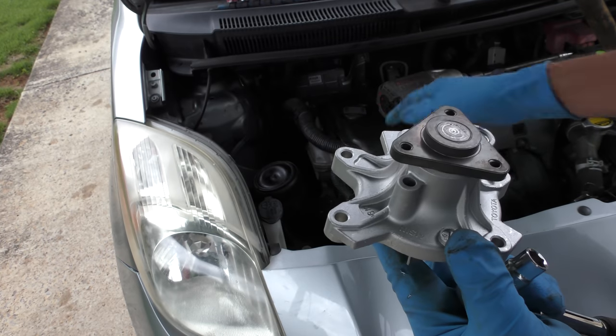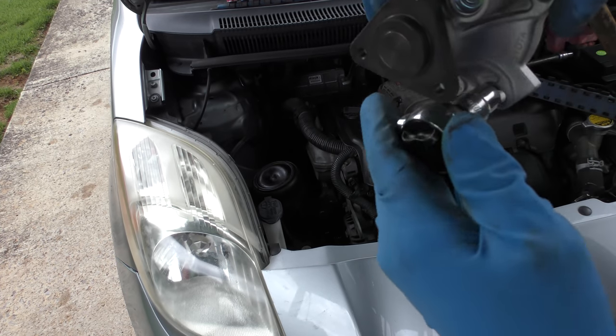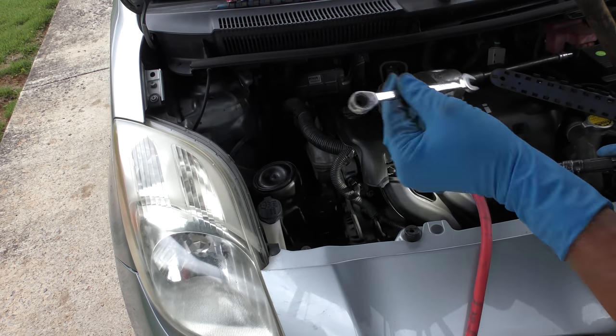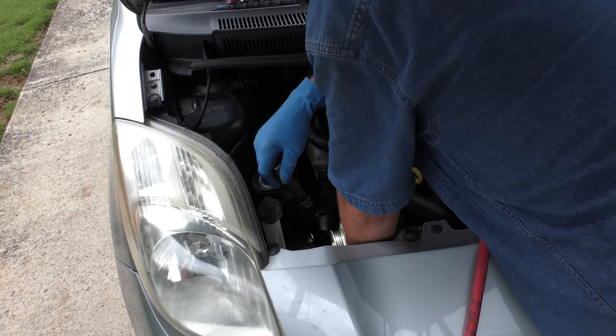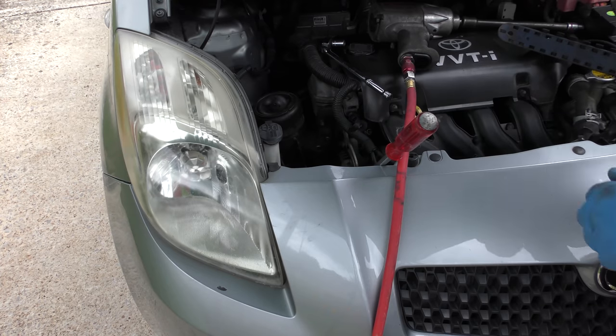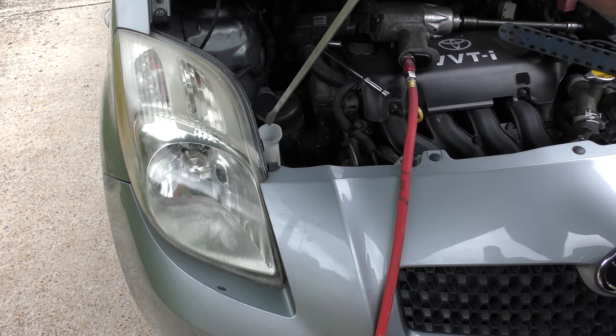Then you have to take the water pump bolts off. You can't see in there, but there are five of them and they're 10mm — unbolt them all. This ratchet was in the way so you switch it out; some are rusted on. Before you take the last bolt off, put a drain pan under there to catch the coolant. Then you can get a big screwdriver and hammer and tap the pump off — there it goes.